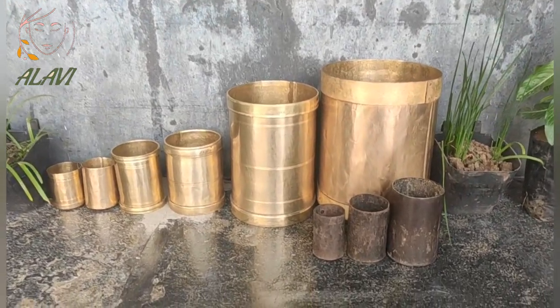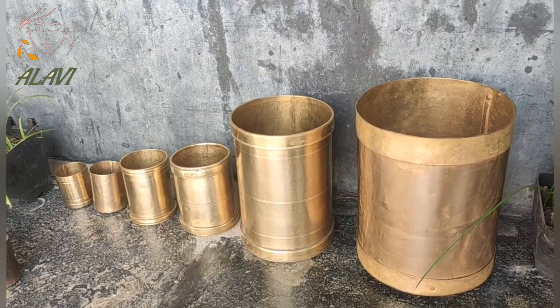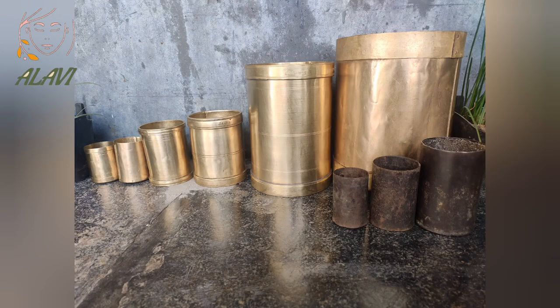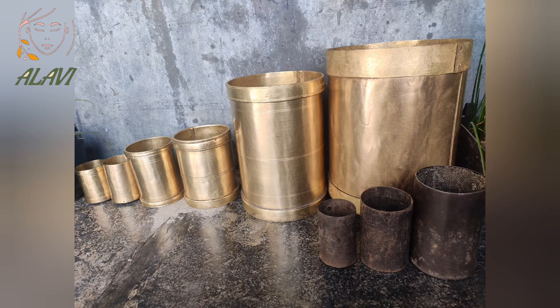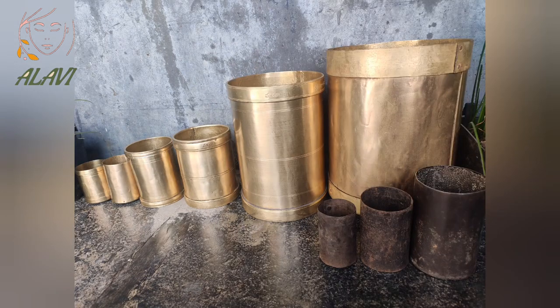Before modern civilization, India had its own measuring systems. I'm showing some of the indigenous measuring jars widely used in the southern states, named Giddha, Arasola, Sola, Tawa, Serbu, Adda, and Kuncham in Telugu states. The biggest one shown here is called Kuncham and the smallest one is called Giddha.